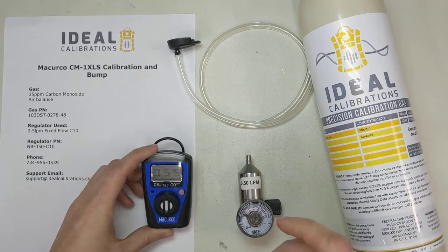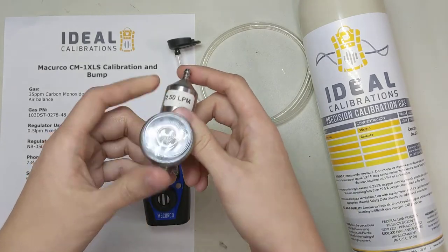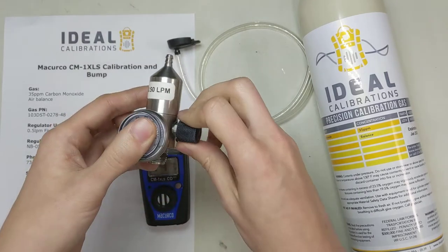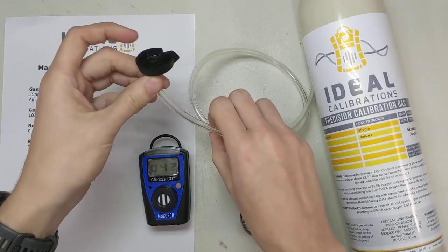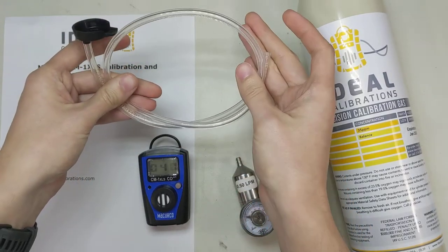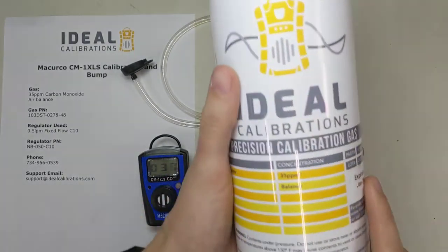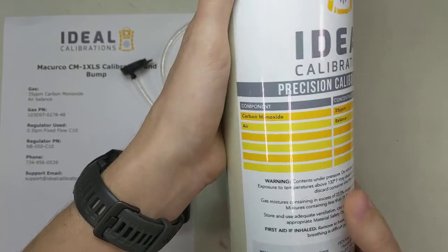While it's doing that, let's take a look at the other stuff we need. We've got a 0.5 liter per minute regulator, with a C10 fitting on the bottom, and it's a fixed flow. And here we have our calibration adapter with a small length of tubing that came with it. We've got some calibration gas — the gas for this monitor is 35 parts per million carbon monoxide, air balanced.